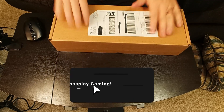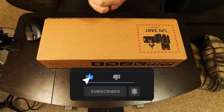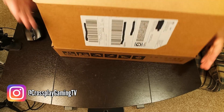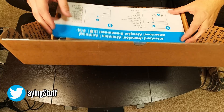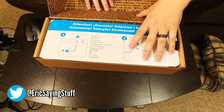Alrighty, so to get started here let's take a look at the Steam Deck. Let's cut the tape on here. I'll keep it so that you guys can get a better look at it here.